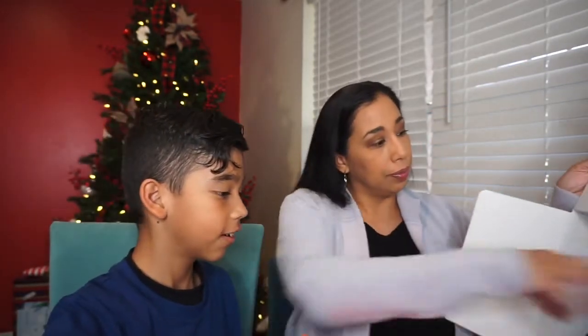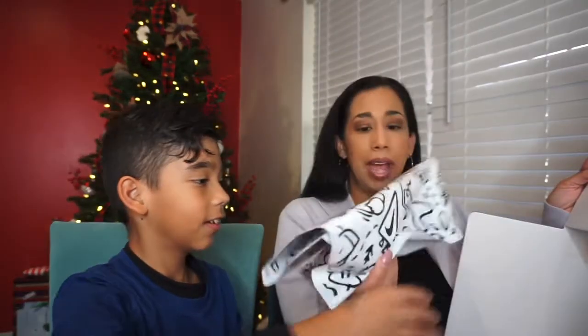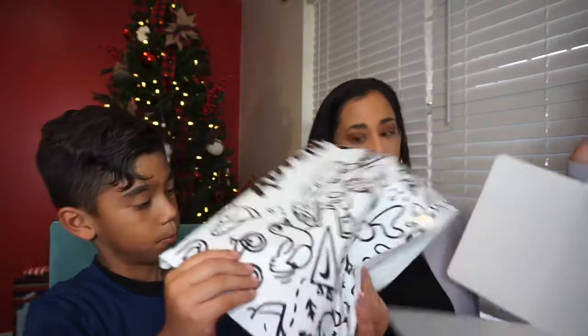There's a return label in here, like if you need to return stuff or need a different size. Oh look — there's a drawstring bag in here, it says 'Nike Adventure Club' — cute, right? And this bag I guess is to return it back in. Now we have the shoes in here.